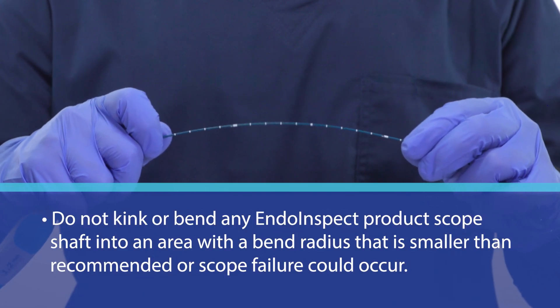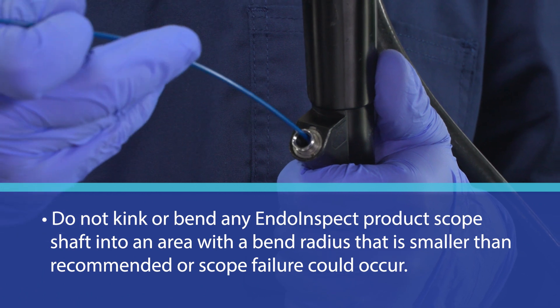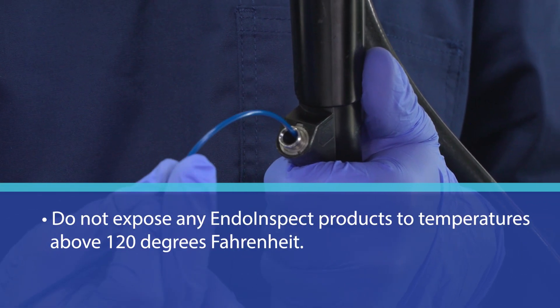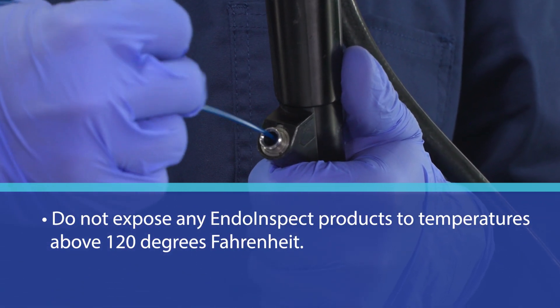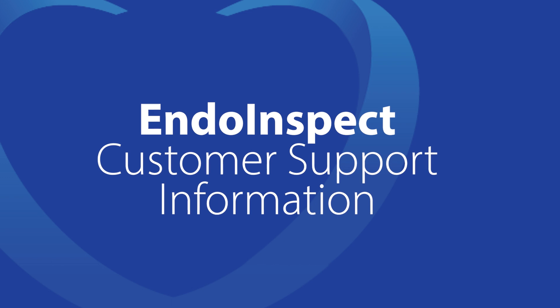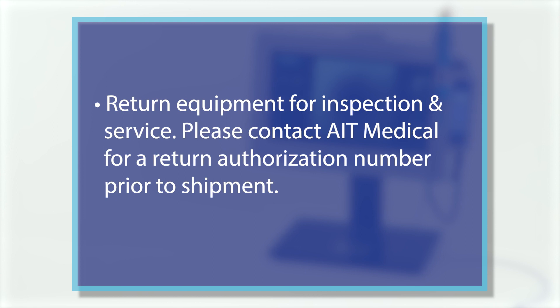Maintain control to avoid kinks. Do not kink or bend any INDO-INSPECT product scope shaft into an area with a bend radius that is smaller than recommended, or scope failure could occur. Do not expose any INDO-INSPECT products to temperatures above 120 degrees Fahrenheit. In the event of suspected equipment damage or failure, do not operate or attempt to service the equipment. Doing so voids the limited warranty and could cause harm to the user or the equipment. Return equipment for inspection and service. Please contact AIT Medical for a return authorization number prior to shipment.